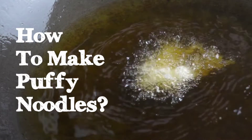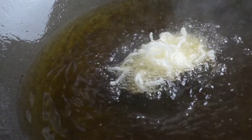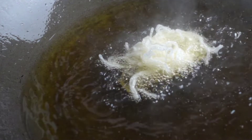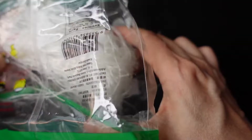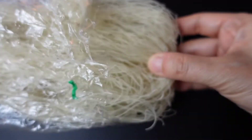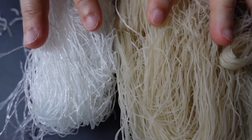How to make puffy noodles? First, we need noodles. Any noodles will puff up except instant noodles. We are using glass noodles and rice noodles.